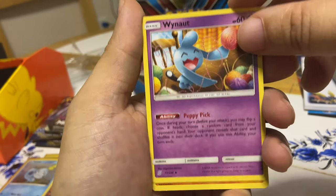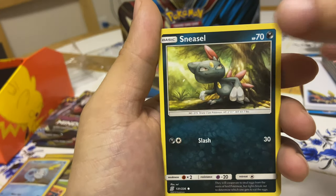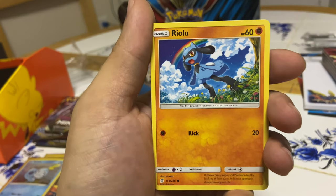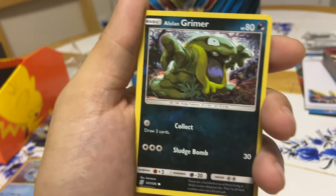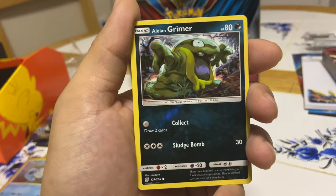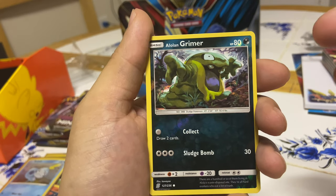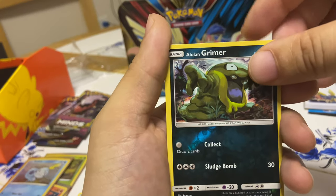Sorry guys, I didn't even show you what packs these were — a little too late for that. I'll go over the recap after. Electric energy — I don't see that very much; electric energies feel very rare in pulls nowadays. Here's Swadloon. This is the Unified Minds set. Sneasel, Bounce Sweet, Riolu. Oh, that's sick — a reverse holo Grimer! That's a cool art, I really like it. You don't usually see Grimer drawn with this level of detail; most of his cards are simple. That's a very detailed card — reverse holo Grimer and a non-holo rare.